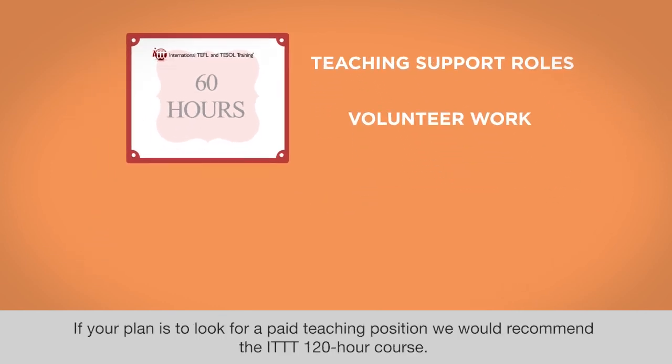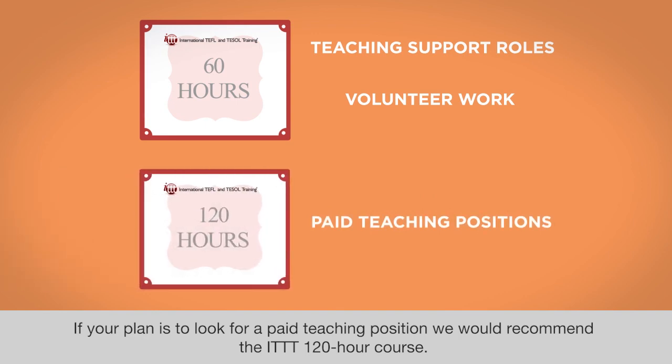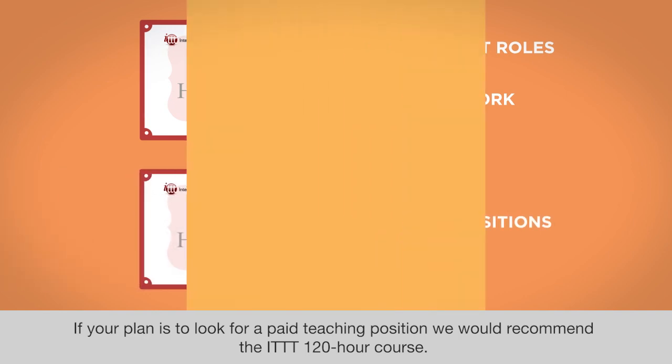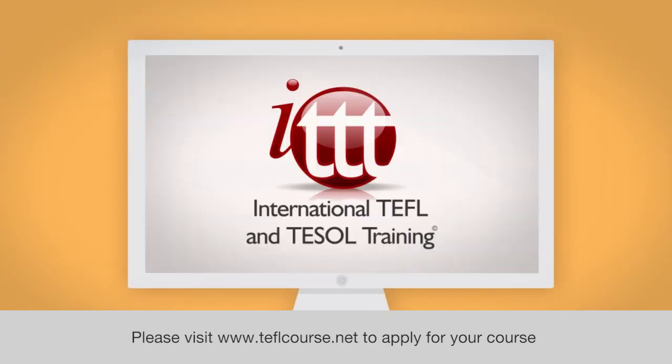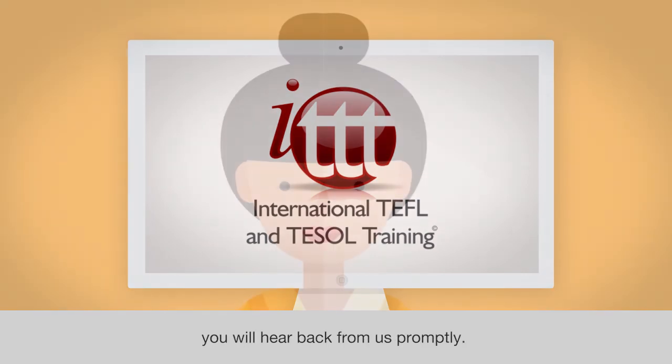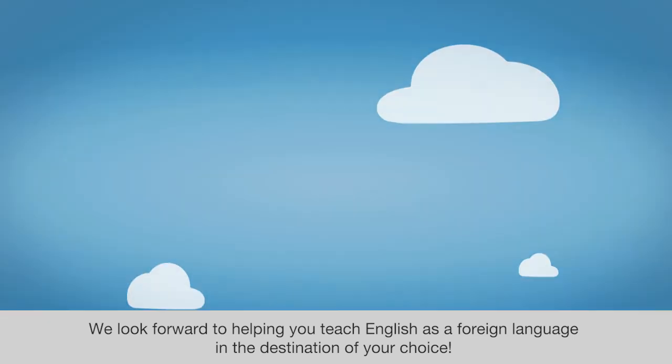If your plan is to look for a paid teaching position, we would recommend the ITTT 120-hour course. Please visit www.teflcourse.net to apply for your course. You will hear back from us promptly. We look forward to helping you teach English as a foreign language in the destination of your choice.